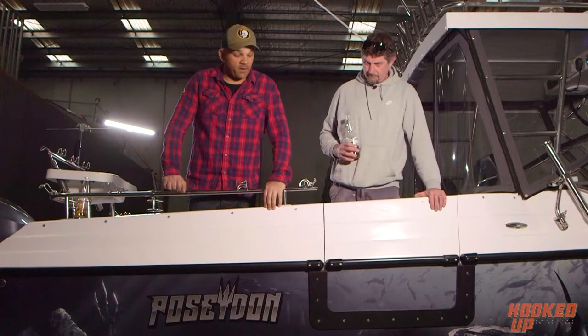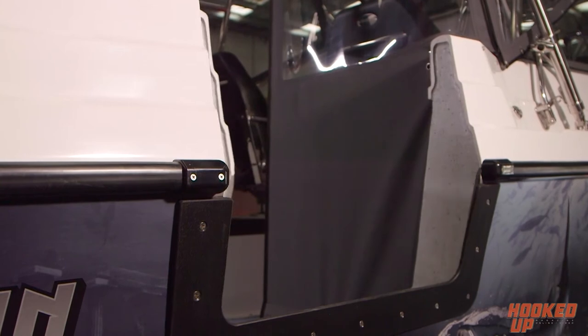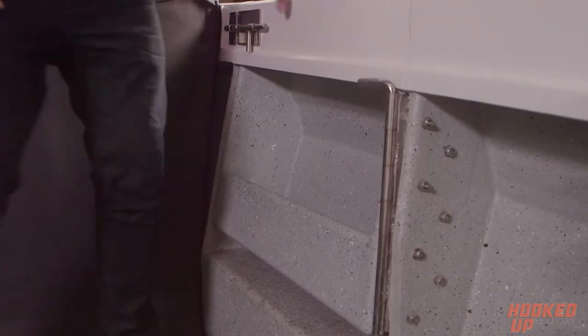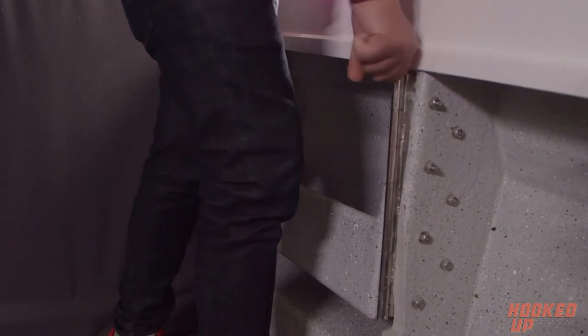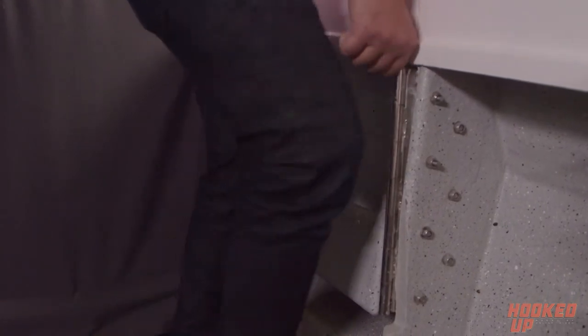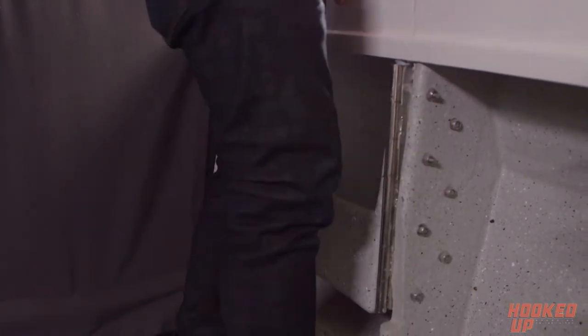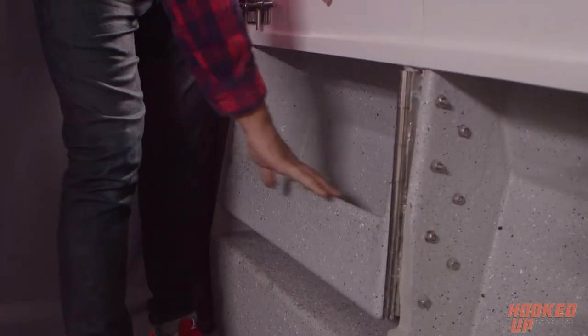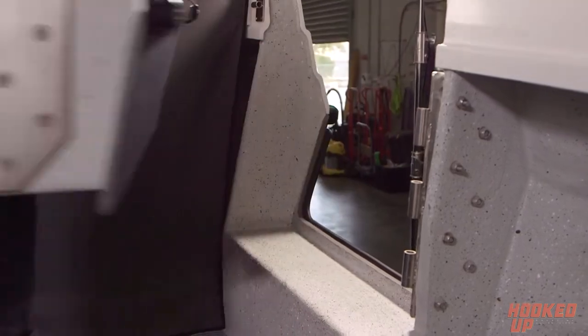We entered in the dive door — this is a swing-around dive door with nice big stainless bolts on it. One cool thing about this dive door is the hinge is like a big bolt that just slides out. It's obviously brand new so it's a little bit stiff — I'm sure it'll loosen up with some grease. You slide that out, chop it in your side pocket. There's also a side pocket built into the door, and then you can remove the whole thing completely.